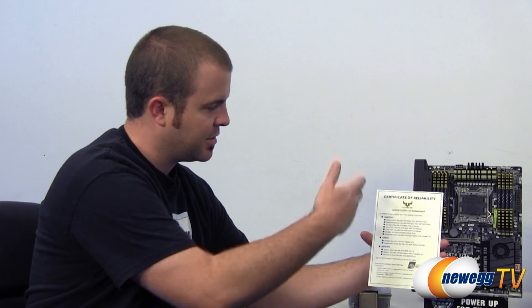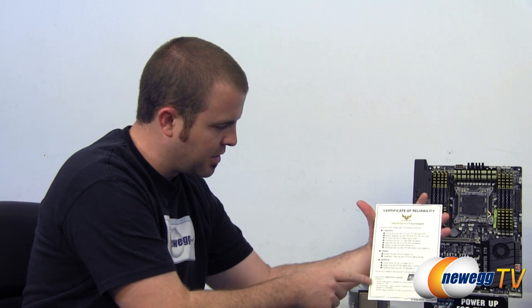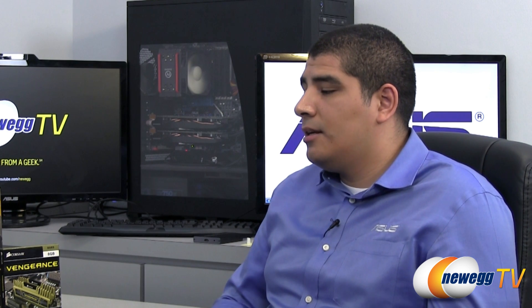Let's continue with the certificate of reliability. All the components on here have been tested, so you get this certificate of reliability along with your Sabertooth X79 motherboard, which has all your components listed as well as integrated service technology listing and the serial number. This certificate denotes our TUF components: our TUF capacitor, TUF choke, and TUF MOSFET, utilizing new specialized ferrite chokes with better amperage performance and VRM benefits. These components aren't just rated by ASUS to be above standard — they're also validated by military specifications and an independent laboratory.